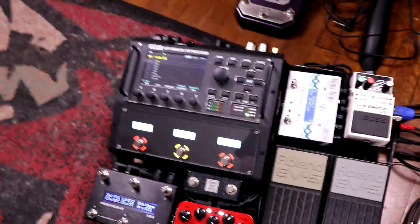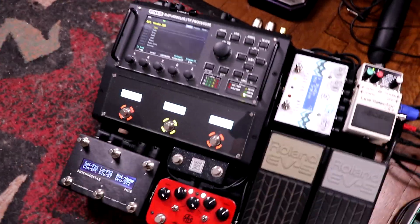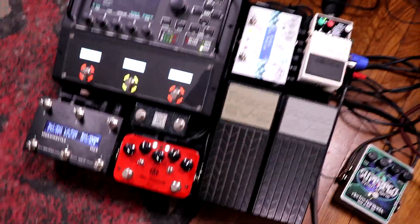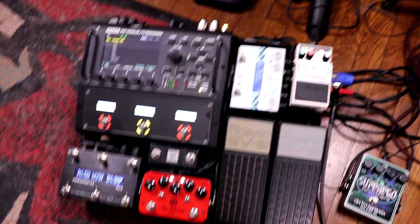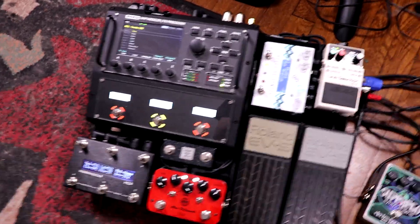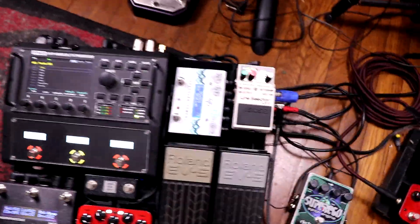I started putting this together, but then a series of unfortunate events unfolded where the FM3 release kept getting delayed, and I wasn't able to get one until June of this year after the pandemic hit and all my gigs disappeared. So I've got this wonderfully portable rig and nowhere to go — but hopefully someday when things return to normal, I'll have this very convenient rig ready. Hopefully you can get some ideas for building your own travel rig.